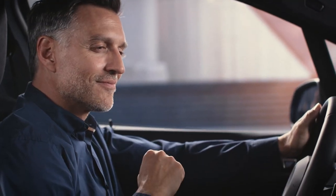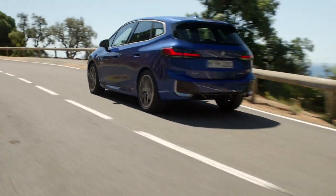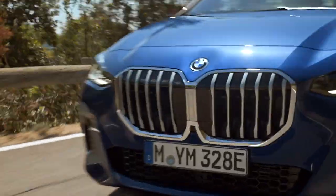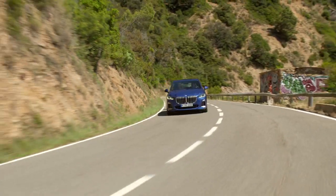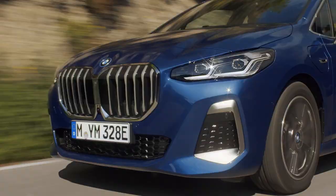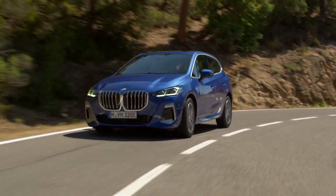In electric automatically, your BMW will start in electric mode if the battery charge is high enough. Generally, your BMW regulates the plug-in hybrid drive intelligently. As long as you don't drive too sporty or too fast and the battery is sufficiently charged, your BMW will stay in electric mode.